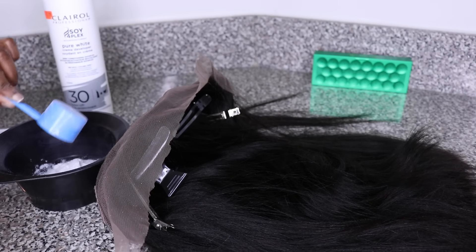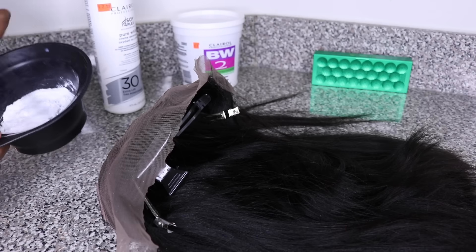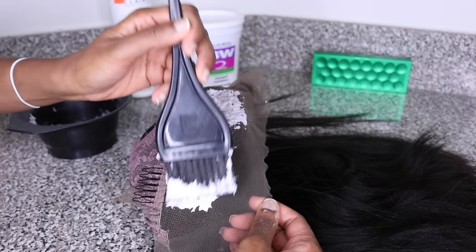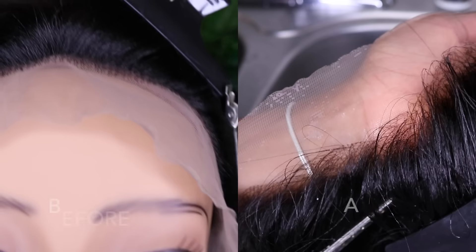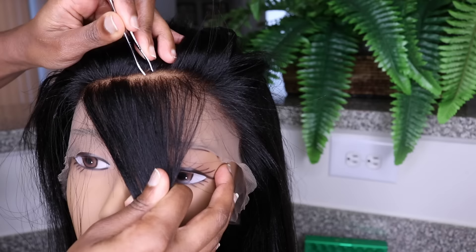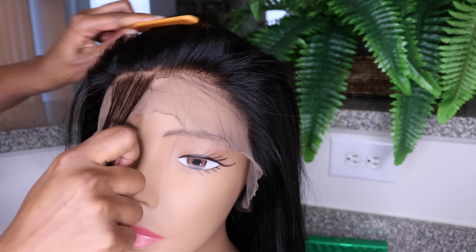To customize my wig, I bleach the lace and then reduce the density in the front by plucking the hairline. I use about half a scoop of powder bleach and 30-volume developer and I gently tap it onto the lace. The lace now looks more like my scalp, so I go ahead and wash and condition the wig and then proceed to pluck the hairline.